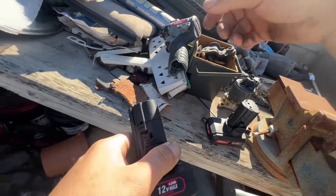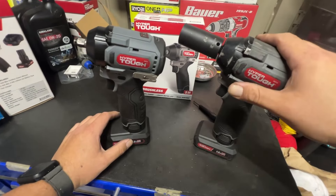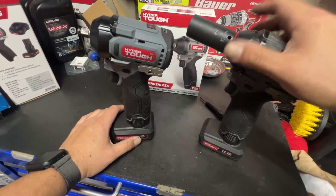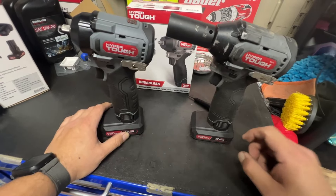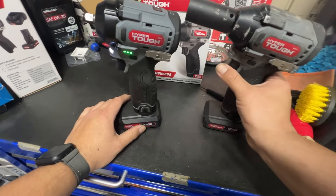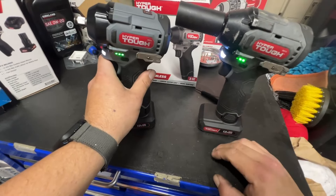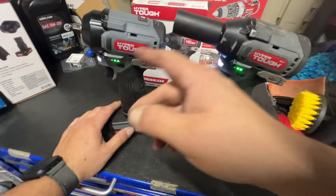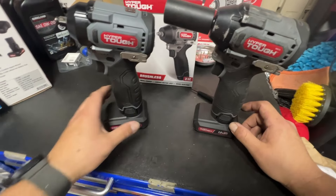It looks like they fixed the problem where the motor was pulling too many amps and overheating the battery. This one does hit a little weaker — I can just tell by feel — this revised one hits a little harder. I'll charge both batteries and do a lug bolt test in a separate video, and I'll also take both apart to see if anything changed internally. They did revamp the motor behavior: the old one gives you full power right out of the gate, while the new one takes about two seconds to ramp up. I'd prefer the old power method, but as long as the new one keeps running without the battery cutting out, I'll take this design all day — nobody likes a gimmicky tool.